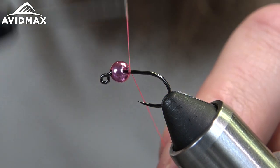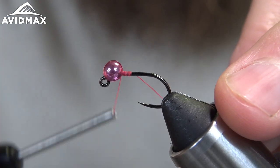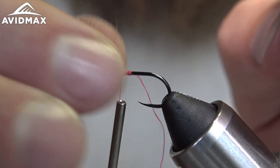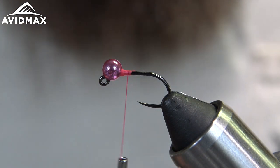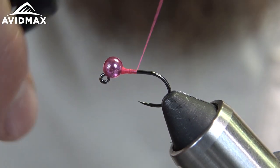Start thread right behind the bead there, secure that against the eye, and snip out our tag. Now we've got some Kylie's Nymph Skin in the hot pink and that's gonna be our floppy tail, so we're gonna tie in a strip of that right towards the end of the fly here. We'll build a little bit of a thread base working down.